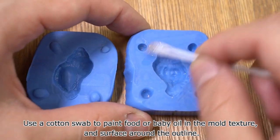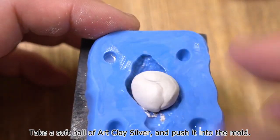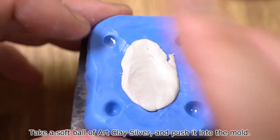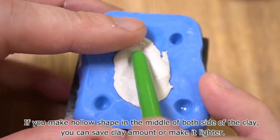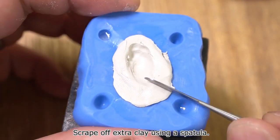Use a cotton swab to paint food or baby oil into the mold texture and on the surface around the outline. Take a soft ball of art clay silver and push it into the mold. If you make a hollow shape in the middle of both sides of the clay, you can save clay or make it lighter. Scrape off extra clay using a spatula.